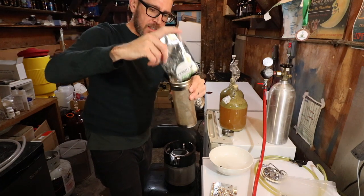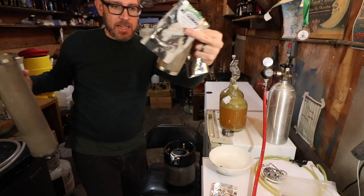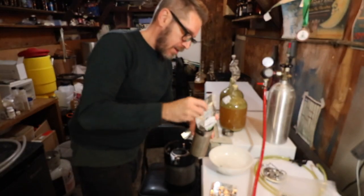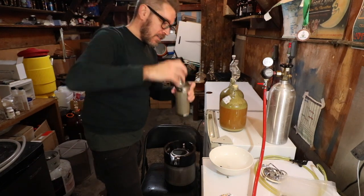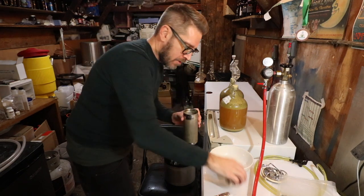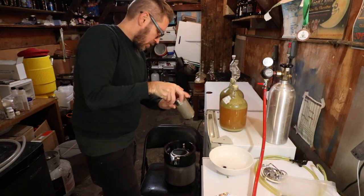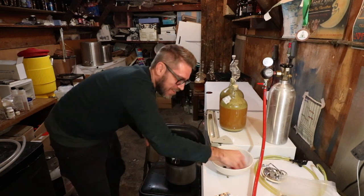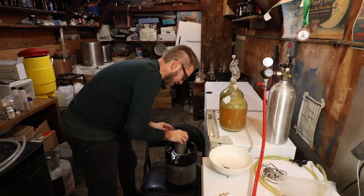The dry hop canister is sanitized — it's the same concept as this one here but this one's obviously a lot bigger. I found this on Amazon — I think it's the eight-inch one. It's perfect for my little kegs, and it would honestly probably work great in a five-gallon keg too. I have one and a half ounces of hops, and I put two marbles in here to weigh them down so they sink right away. I screw that on — only lost a couple pellets, no big deal.